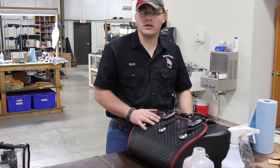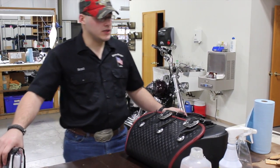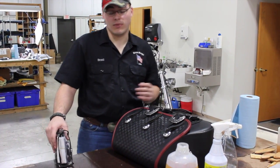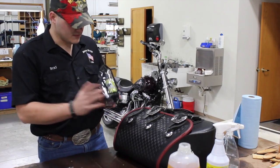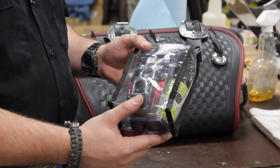Alright, so now I'm going to show you how to clean and condition your saddle bag. What you're going to need is some Neatsfoot Oil, which we do not send with the bags, and Boss Bags Butter. This is the kit that you're going to get - it's got two applicator cloths.